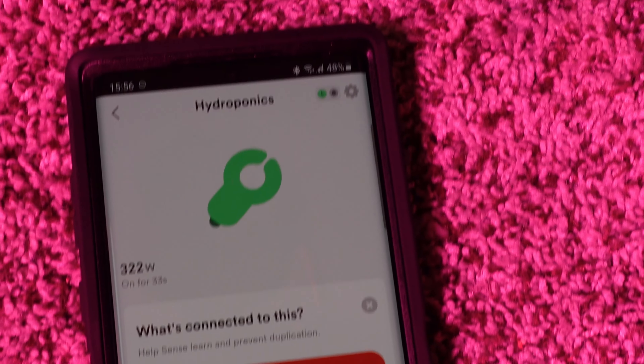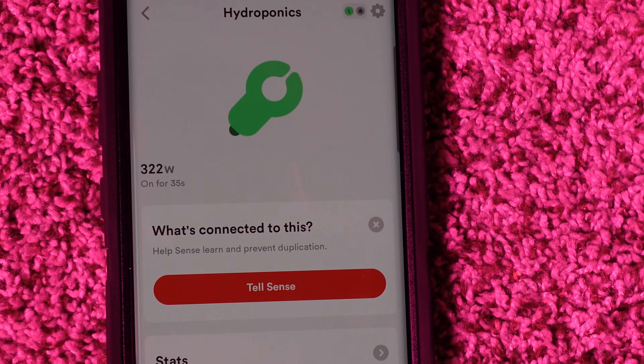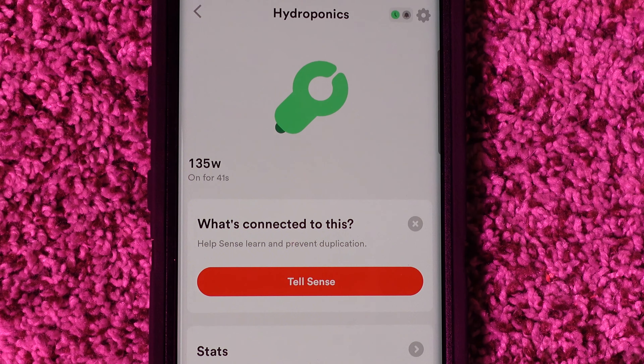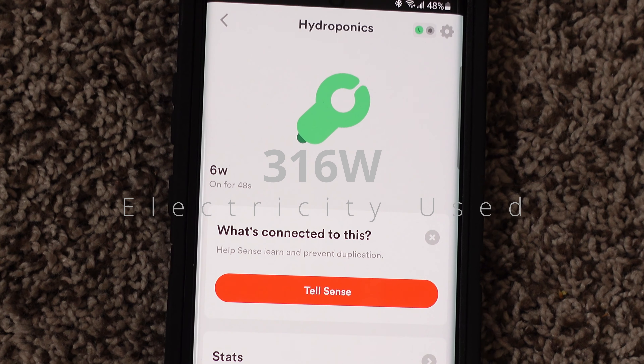Total power use right now with them both on is 322, and then when I turn them both off, it goes back down to 6 watts, for a total of 316 watts.